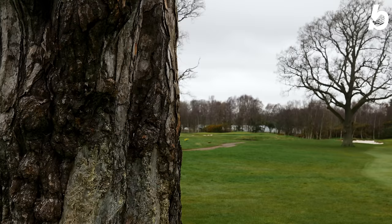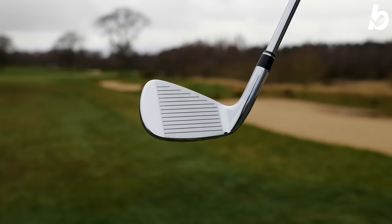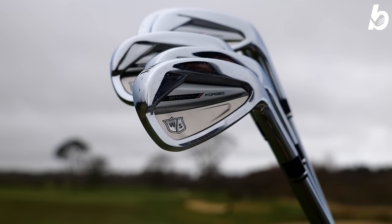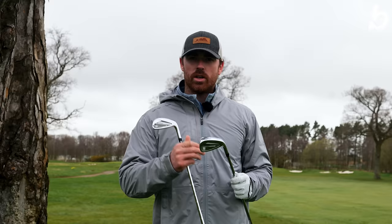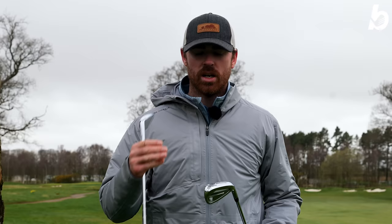So what makes the Wilson Dynapower Forge irons so good? Well, firstly they're forged, so they feel absolutely incredible off the face. But not only that, they're a high MOI design. MOI stands for moment of inertia — it basically resists the twisting of the club head, especially on mishits. If you hit one off the toe, the face would kick open; off the heel, it would close. So on those mishits, the face stays square for longer, meaning your mishits aren't as severe and you still get great distance and speed.